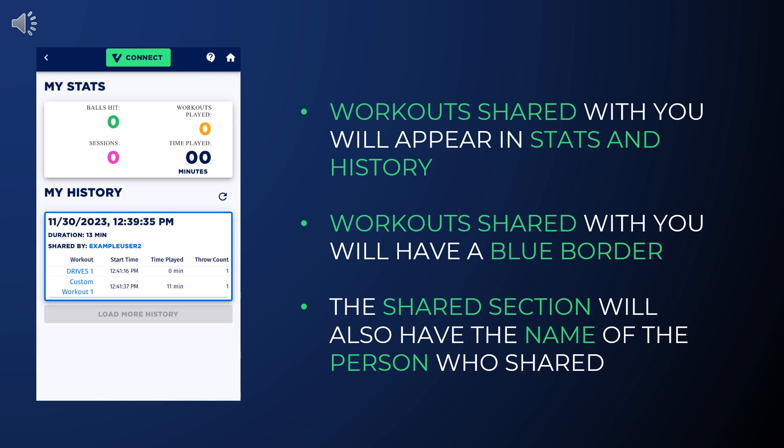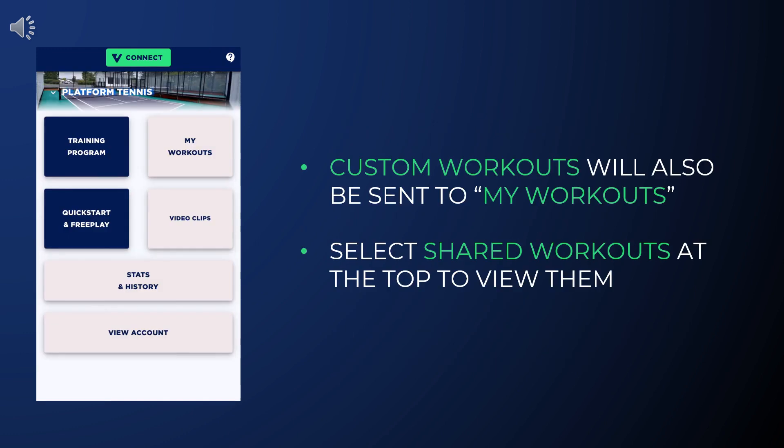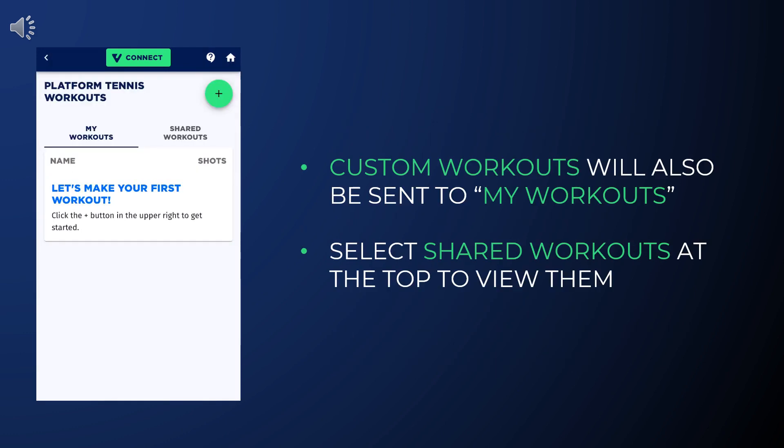Now we will look at receiving workouts. Workouts sent to you will appear in your Stats and History section, indicated by a blue border and a Shared By field. To play these workouts, press the link under the workout column.